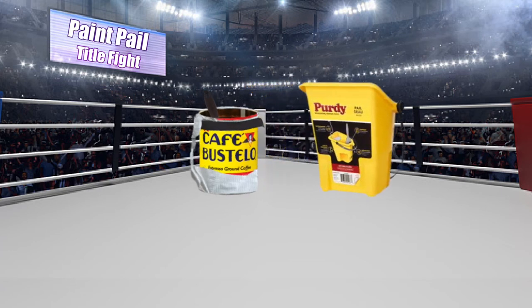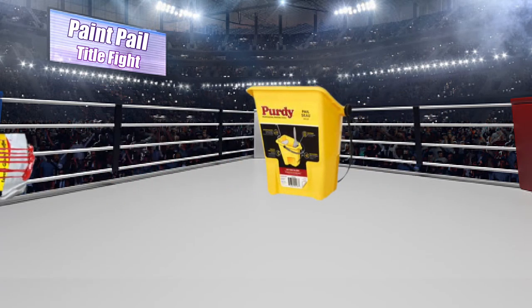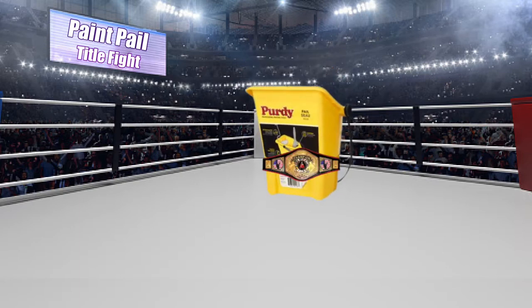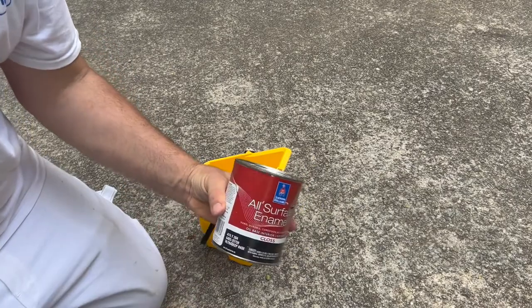Okay, let's get into it. The Purdy Paint Pail, manufactured by Purdy. This rigid yellow plastic formed in an injection mold was designed with the painter in mind. The product specs list the container size as 32 fluid ounces, which is the same as a quart or one quarter of a gallon.